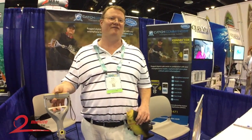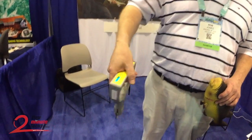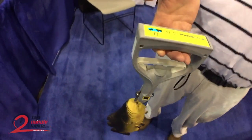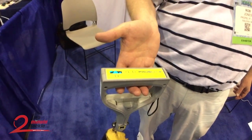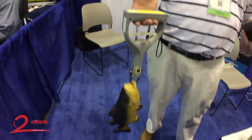Hello, so what we have here is the Catch Commander. It's a Bluetooth operated fish scale. The idea behind it is to transmit information and data to your smartphone and allow the angler to create a fish log of their event.